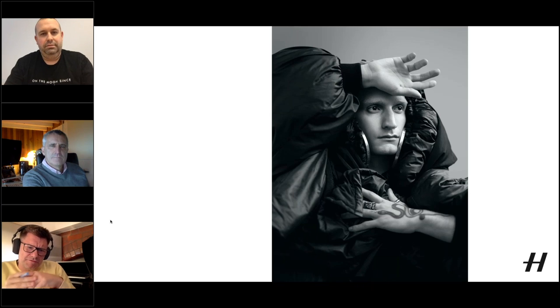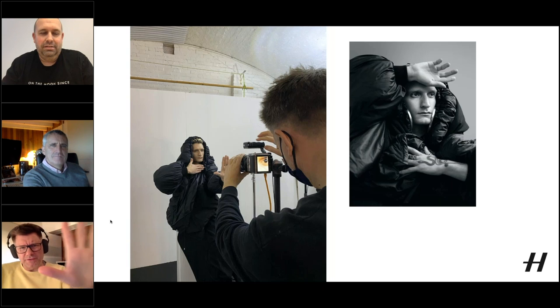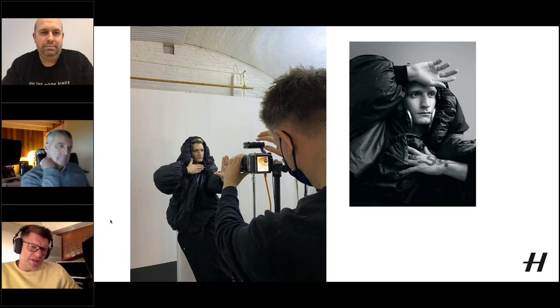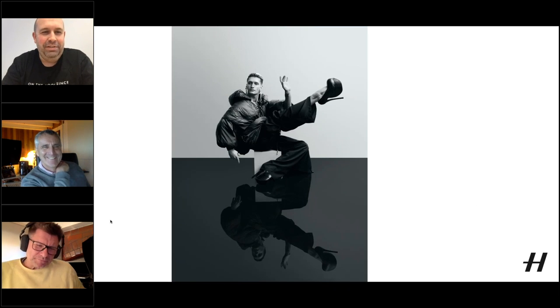Tom continues — lighting assistant James Hole put beautiful light on Billy and everything came together. He shows a behind-the-scenes image of the studio and a frame that didn't quite work, noting they were really trying to exaggerate the depth of field effect. He observes that even the working portrait has quite a shallow plane with a lot out of focus — a lovely thing to play with, since he normally shoots at f/8 or f/11.